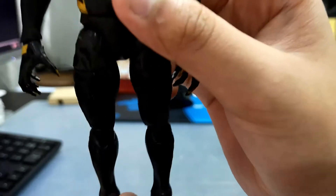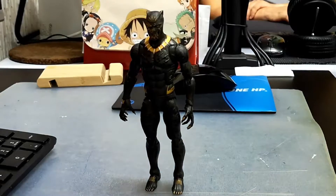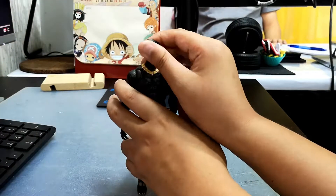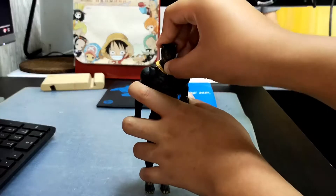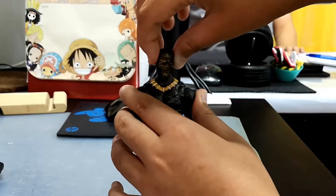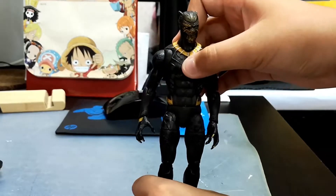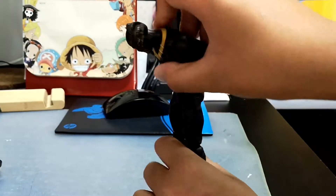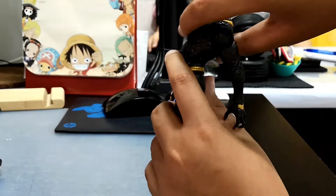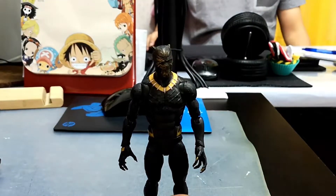So let's check his articulation. His head can go up and down, rotate side to side, and has a little head pivoting. He can ab crunch forward and backwards.